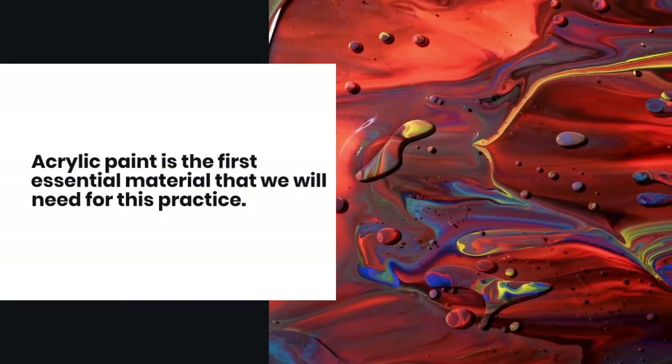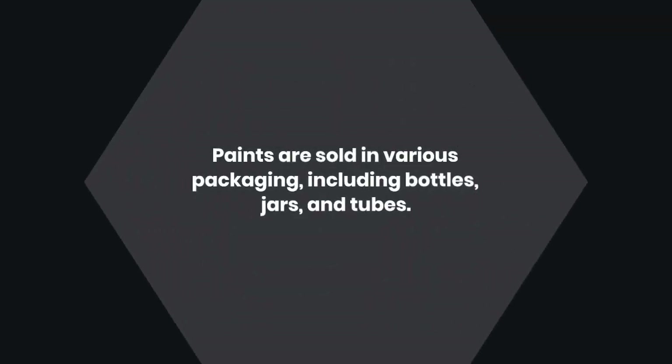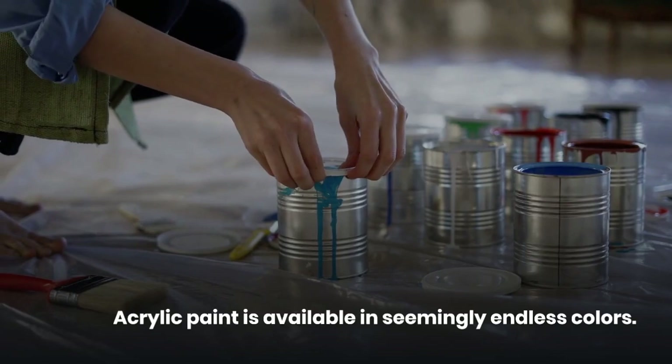Acrylic paint is the first essential material that we will need for this practice. Paints are sold in various packaging including bottles, jars, and tubes. Acrylic paint is available in seemingly endless colors.